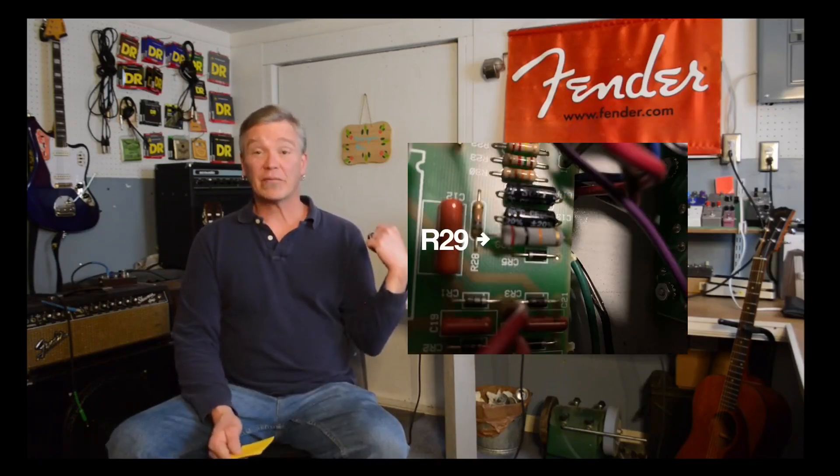One of the most common mods that people do to these amps is change the bias. These are famous for frying the power tubes — I've had it happen to both amps at various times where the power tubes weren't that old but ended up frying. The way you change that is you go to your R29 resistor on the circuit board and replace it. It comes stock with a 15K, and if you put it up to a 20K resistor, you will get a lot more life out of your tubes.